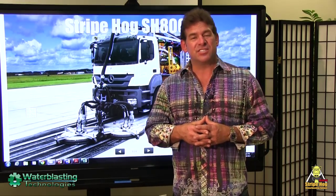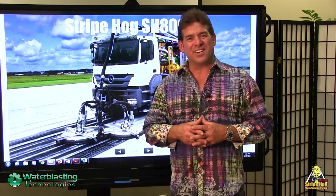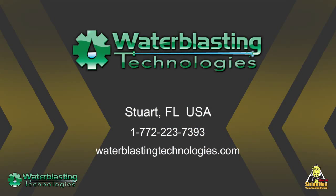Contact your sales representative today and find out all the advantages of owning a StripeHog. Thank you.